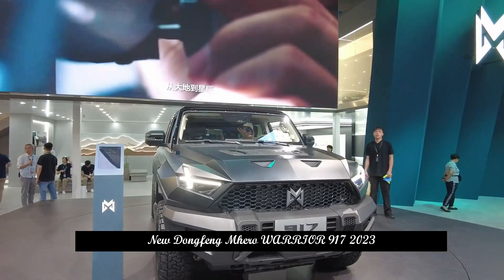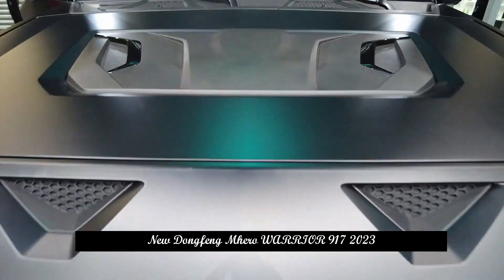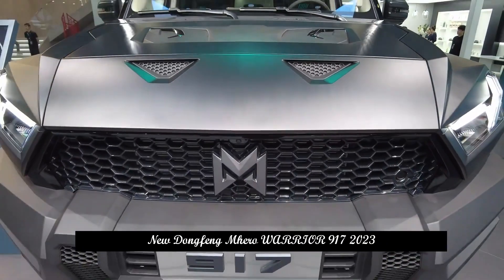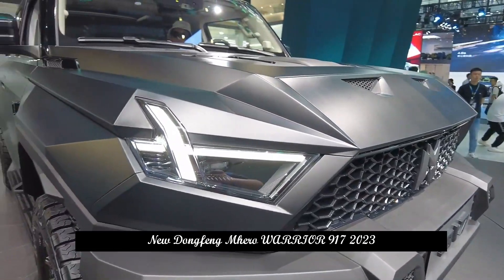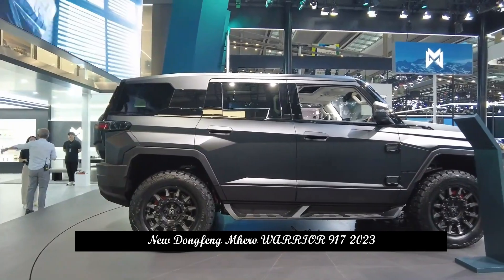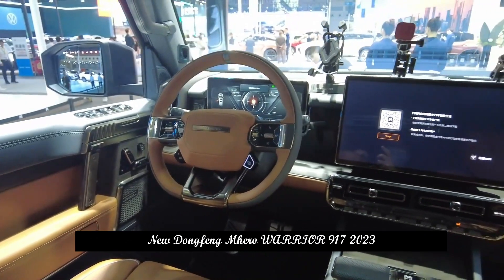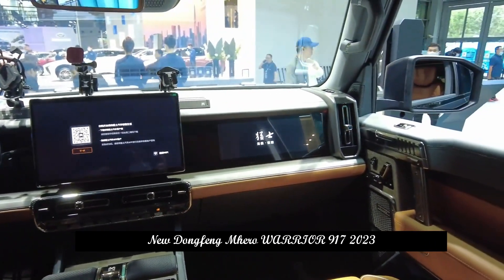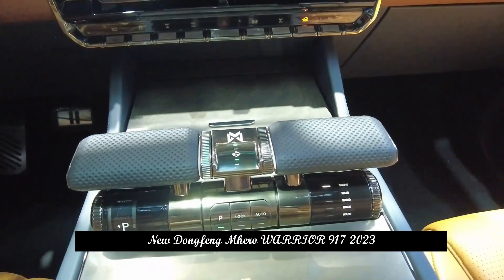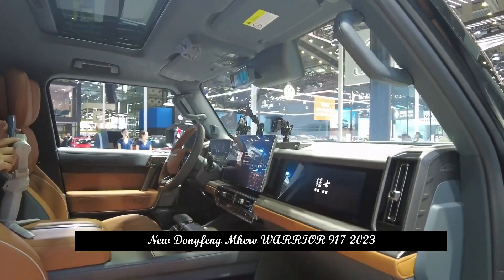Based on this, the all-electric version of the Mengshare 917 is powered by four front and rear motors, which can achieve a power output of over 1,000 hp and an extensive battery life of 505 km. The extended range version uses a combination of three motors, available with a 1.5T range extender, comprehensive power of over 800 hp and an extensive battery life of over 800 km.